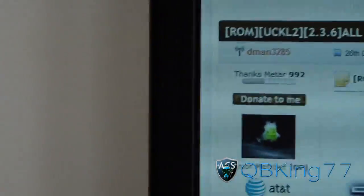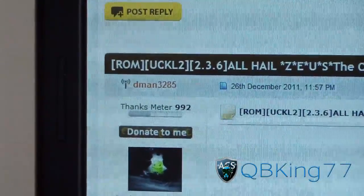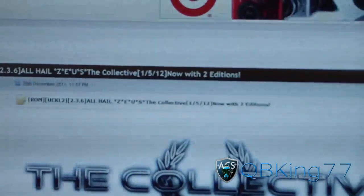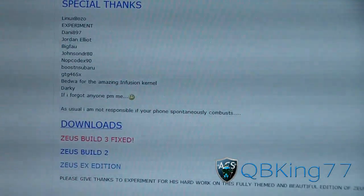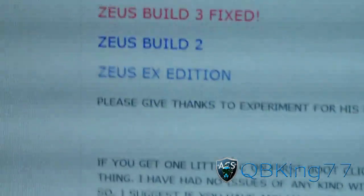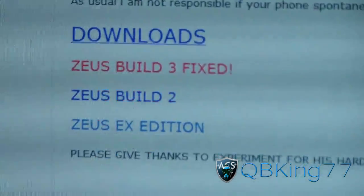Click on the link in the description of the video — it takes you to this website. Big shout out and thanks to dman3285. Go ahead and scroll down, and you've got downloads right there. Just download ZeusBuild3 right there.